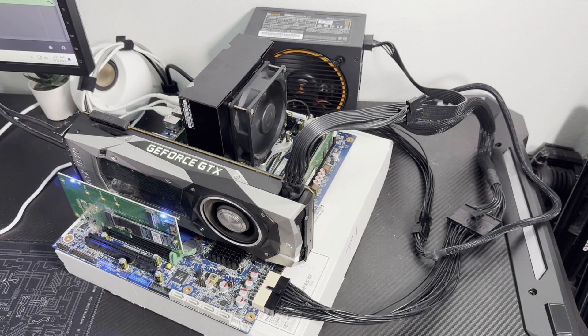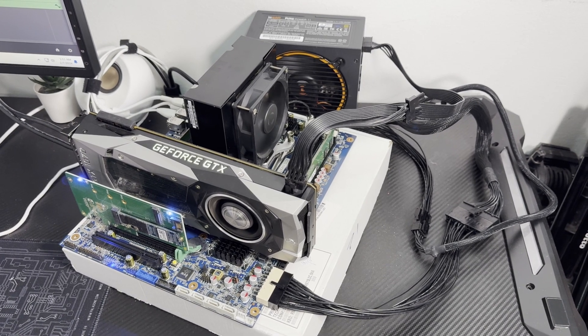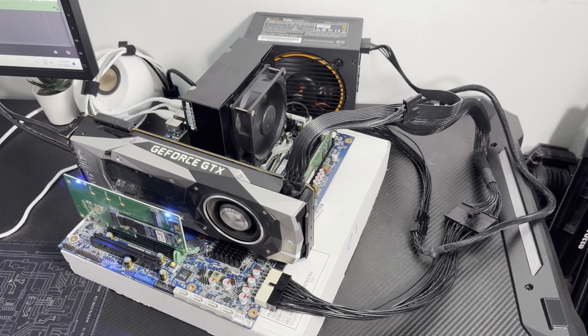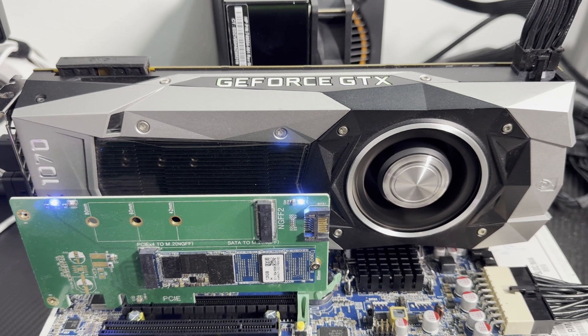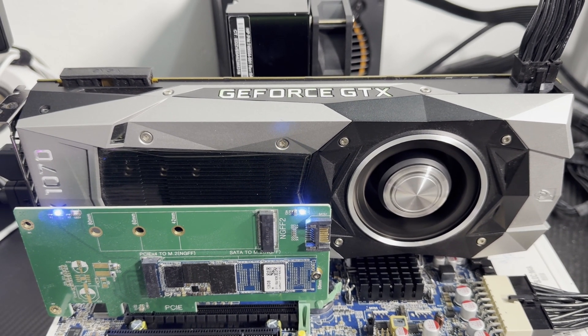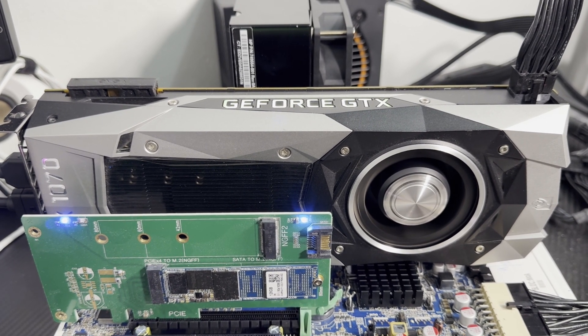To use a regular power supply with this motherboard, you need an adapter cable — it goes from 18-pin to 24-pin so you can use a regular power supply. The graphics card I bought a couple months back is a GTX 1070 from Nvidia — still a great card, 8 gigs. I bought it for about $100 and it's performing really well.